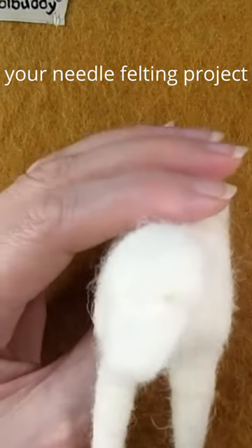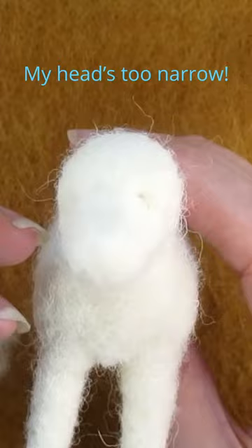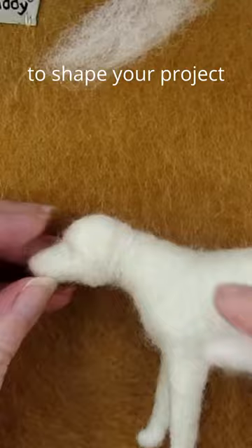Sometimes you look at your needle felting project and it's as though it's there talking to you — 'my head's too narrow.' When this happens, remember this useful needle felting tip: you can always add more wool to shape your project.